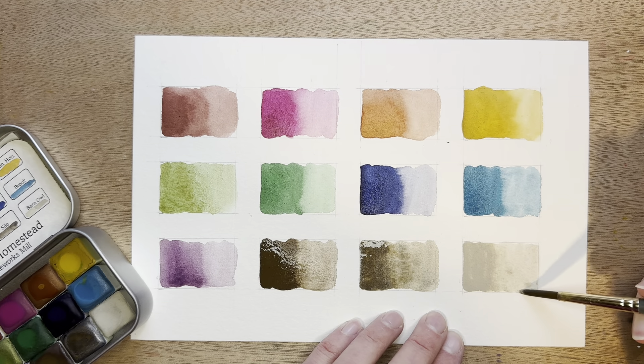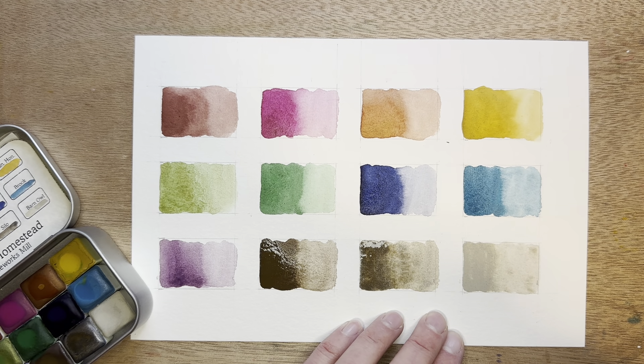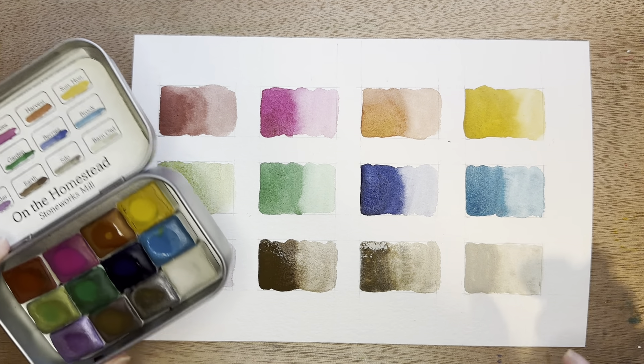So overall I think this is a fun set of colors. They lift out of the pan really well and they seem to be very nicely pigmented. When I've mixed some of the colors, they mix well. Overall they've been fun to play with. I haven't painted a ton with them yet, but I'm looking forward to using these more. I think it's a neat little set.